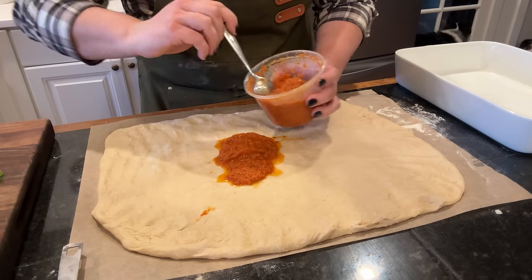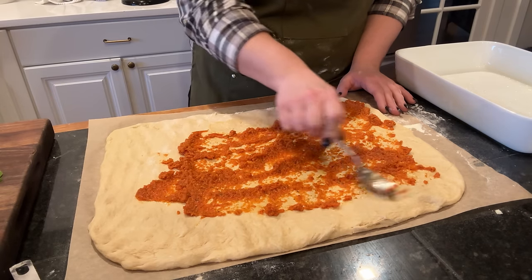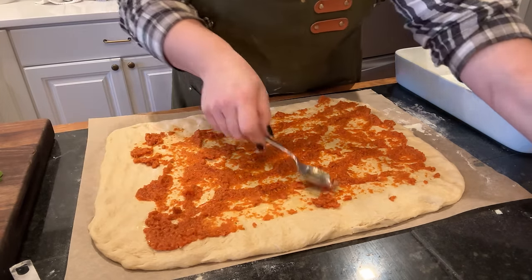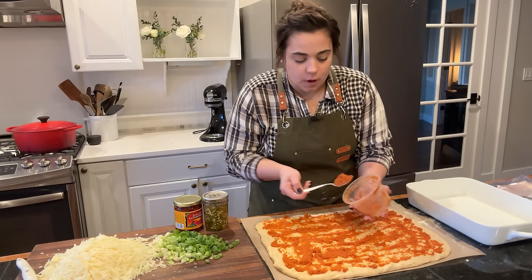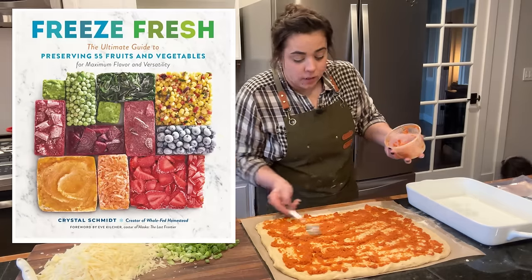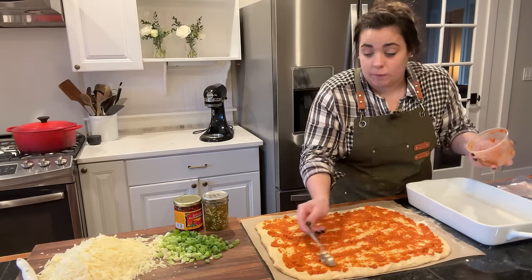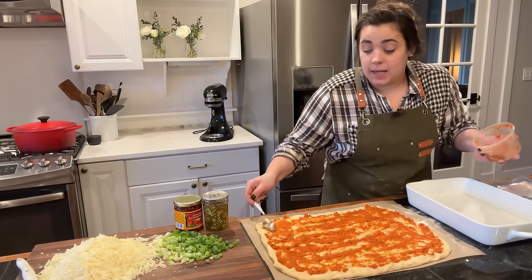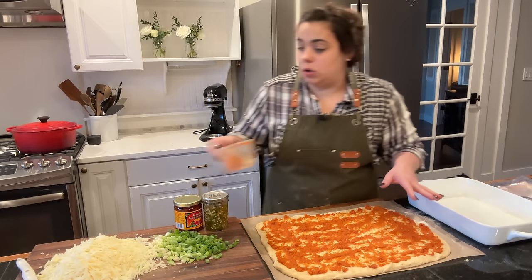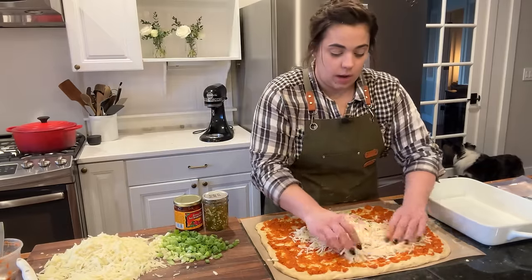I'm going to take some pizza sauce and put it down — it's not fully thawed yet but I'll just get the parts that have thawed. This pizza sauce is so good. This pizza sauce recipe is from a cookbook called Freeze Fresh — I think it's one of my friend's cookbooks, I got it last year and it is incredible. I'm going to be making a lot of this pizza sauce this coming growing season and I'll link the cookbook below. Now that we've got our pizza sauce down, I'm going to add the cheese.